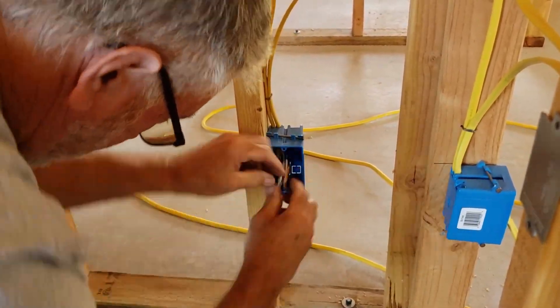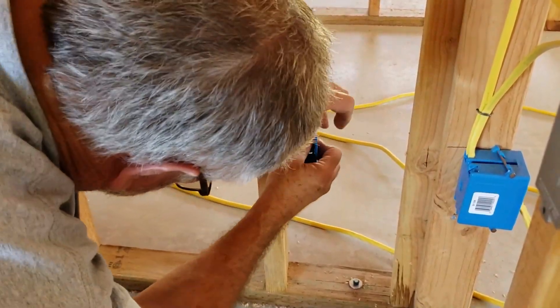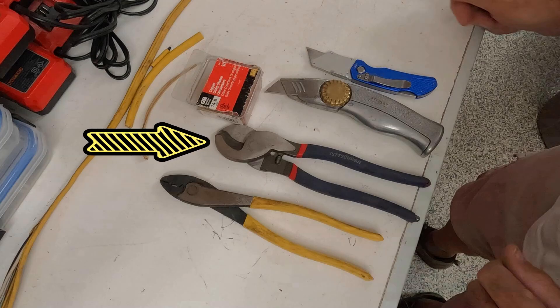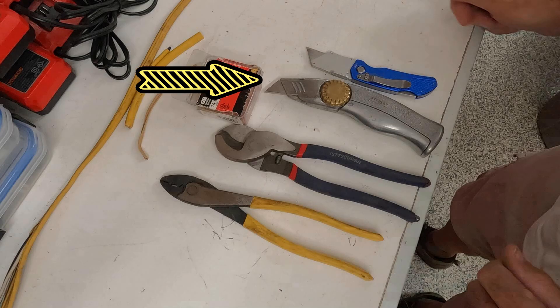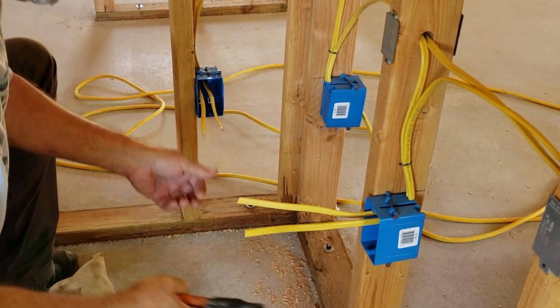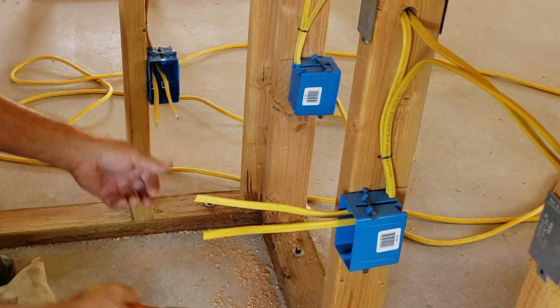Here we go. You'll see me using this crimper cutter, heavy-duty large gauge wire cutters, and a sharp utility knife — it's gotta be sharp. We'll also be using these copper crimp sleeves. This video covers getting outlets ready for drywall. You can see in this picture how the cables are routed through the studs, then down stapled to the stud and run into the outlet boxes.